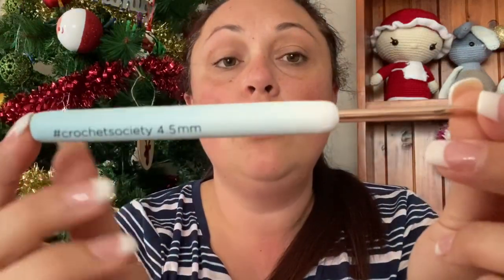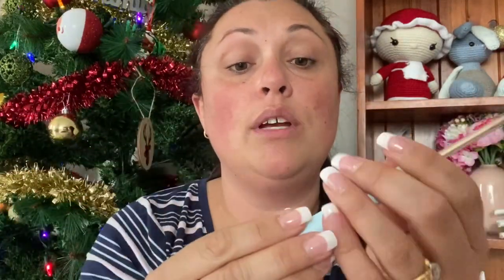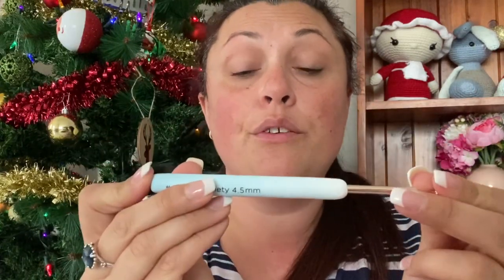And we have a 4.5mm crochet hook, which is really really beautiful as well. I love the polymer handles — really cute — and the rose gold. I'm all about rose gold as well.